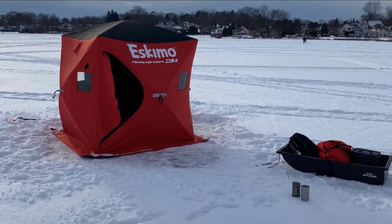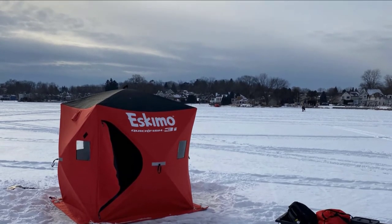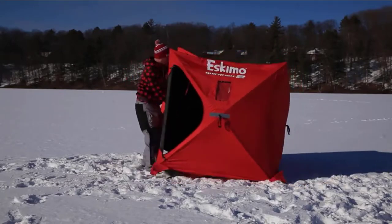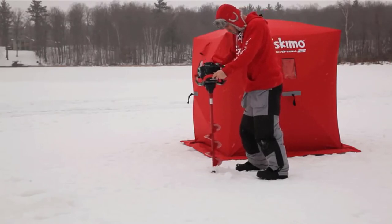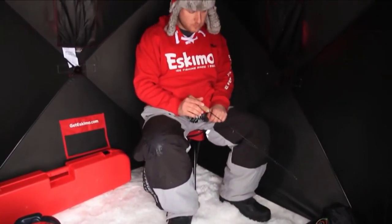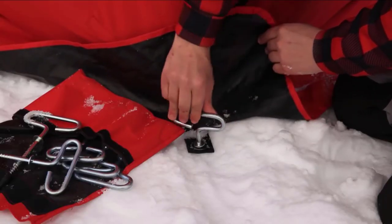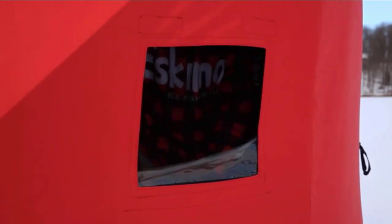We find this option to be the perfect size for ice fishing pairs who appreciate extra space. You'll love the legroom, headroom, and two-door design. The best part is in the name — setup is quick, and with a bit of practice you can get this deployed in as little as 60 seconds. Eskimo built this shanty with their uninsulated 300 denier ice-tight fabric, so although it's rugged, it won't keep you warm in extreme cold without a tent heater. There are four windows, two doors, and two vents, so running a propane heater is no problem.